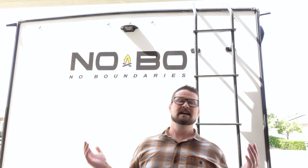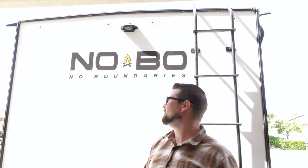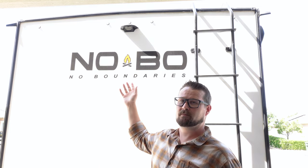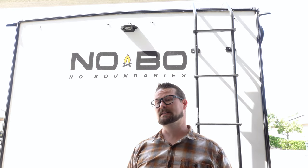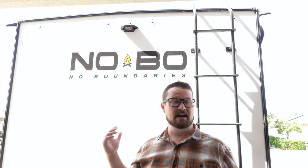Hey everyone, welcome back to the channel. My name is JP and today we're going to do a little DIY. We've got the Nobo here, the 19.3, and most of these actually come pre-wired for the Furion backup camera. I'm not trying to sell you a backup camera, and I'm sure there are plenty of other ones that will fit right there in that spot. I went ahead and picked up the 7-inch screen Furion backup camera, and we're going to see how it does.